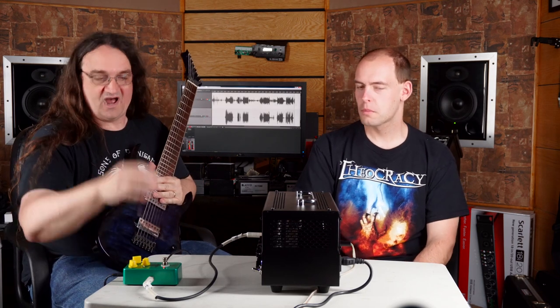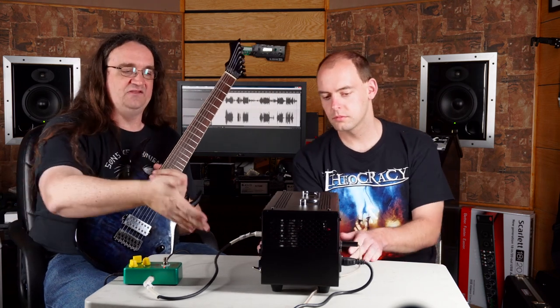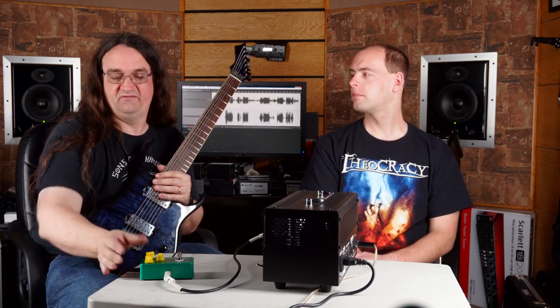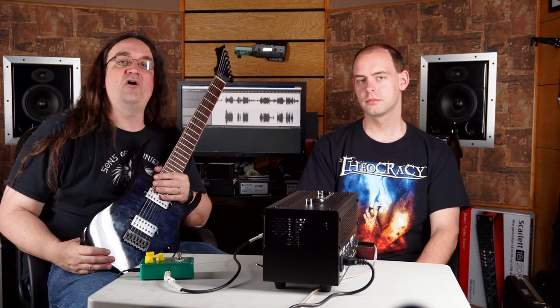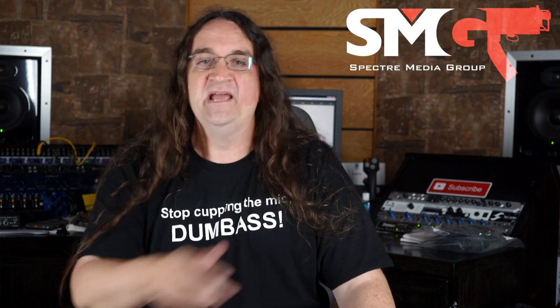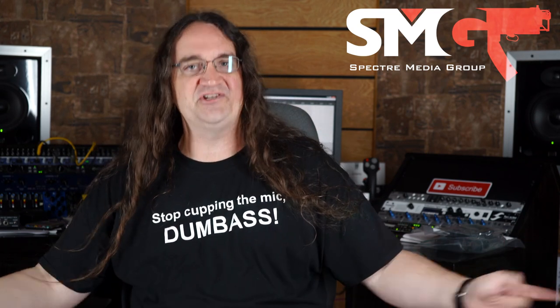Okay so there you go — that's our little unboxing video featuring a whole bunch of products from Joyo. We're going to be taking a look at all the products individually — the Beale Street, the Mjolnir, the Bantam amps, and all the little pedals to show what they can do. You can find all the links to these products below — they're available at Thomann and they ship worldwide. Thanks so much for watching, if you liked the content please support the channel at my SMG shop or through my Patreon. Hit one of the playlists if you want to see more. Thanks for watching — I'm out of here.